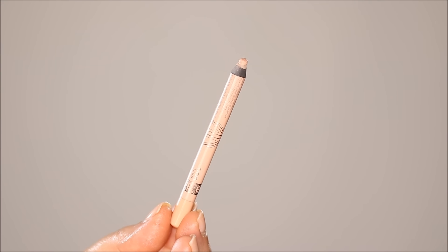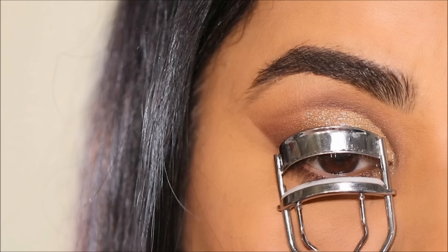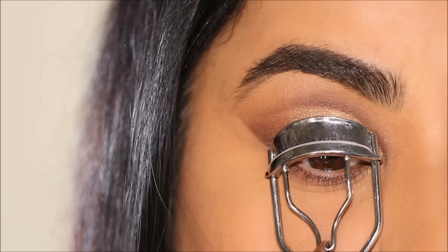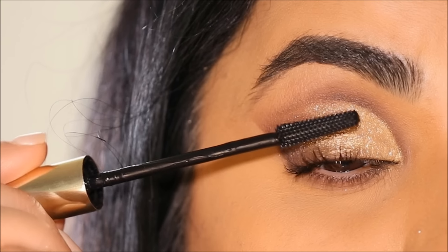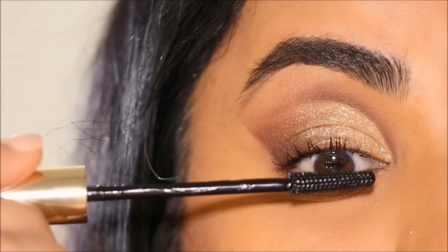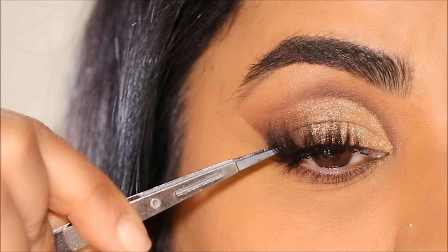Using the Rimmel Scandalize Nude Pencil, I'm going to line the outer half of my lower waterline to brighten things up. To finish up I'm going to curl my lashes before using mascara — today I'm using the Milani Highly Rated Mascara. For lashes I'm going to be using Tatti Lashes in Feeling Flirty.